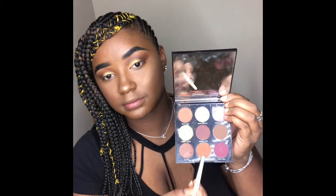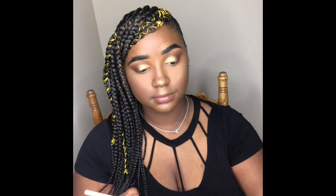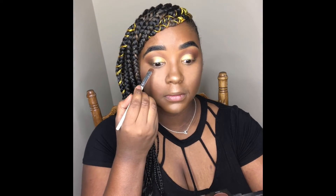Now I'm going back into my Morphe Jewel Crew Palette and I'm taking those two oranges and that brown shade I used earlier to smoke out my lower lash line.